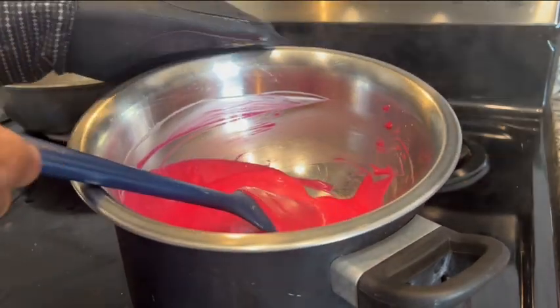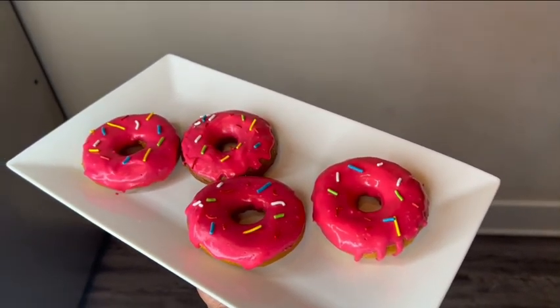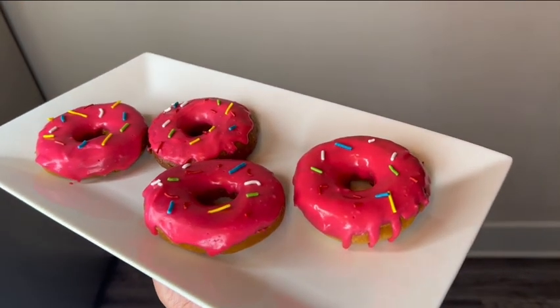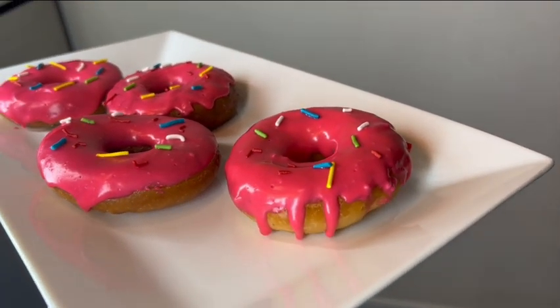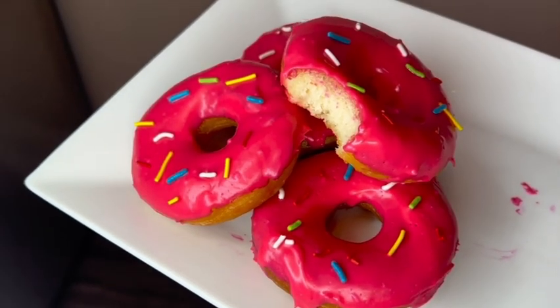Once it looks like the right consistency, go ahead and dip your donuts in the icing and put some sprinkles on them. I was very specific about the sprinkle colors because on the Simpsons he has specific colors, so I picked them out individually and put them on the donuts. They tasted amazing! Let me know how your donuts came out and which inner childhood food you want to try next.